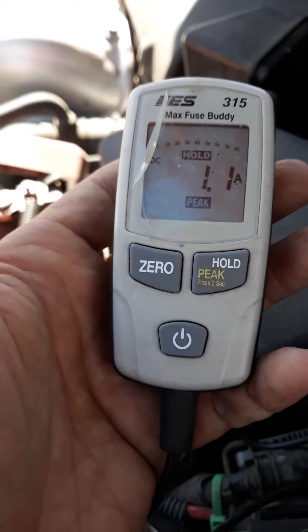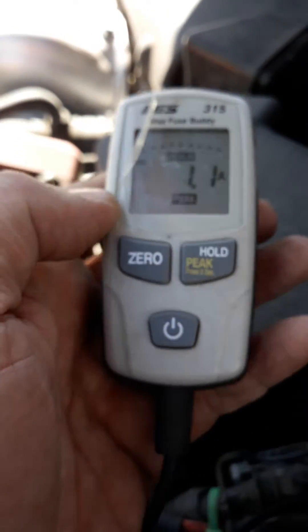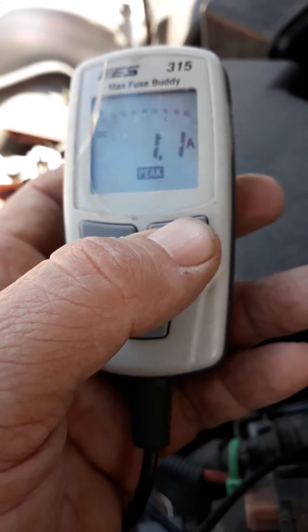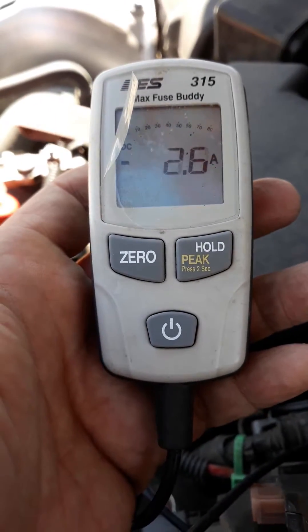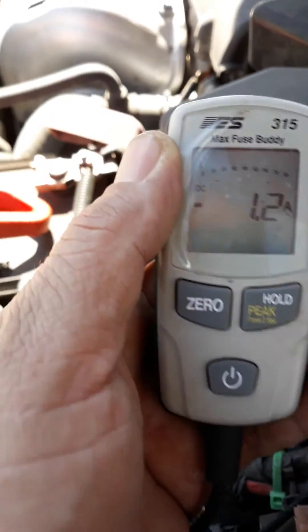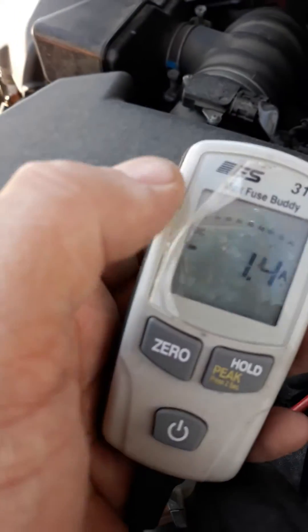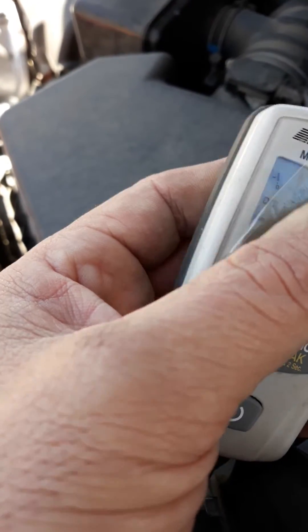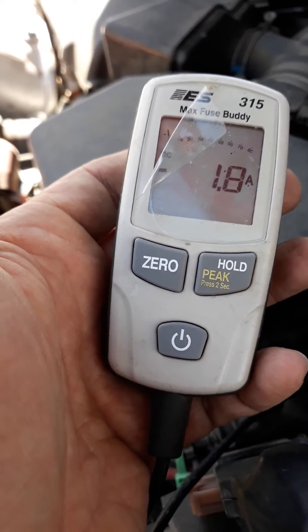I use the Amp Buddy a lot for lights. I didn't see anyone on YouTube with a video actually using it, so I thought this would be a great way to show you guys monitoring the amplifier as it's working. There's a little needle in the corner that moves around — you can see it. Fuse Buddy: 70 bucks. Can't beat it for what it does.